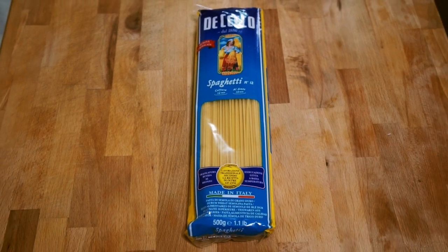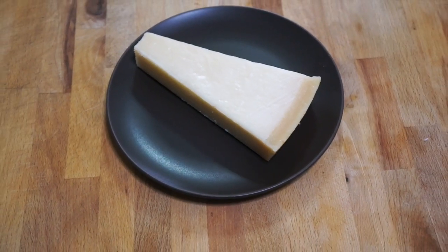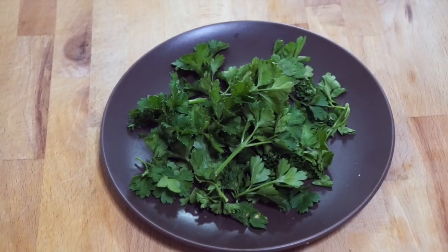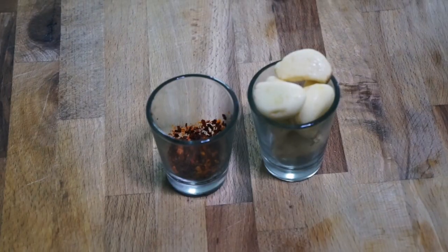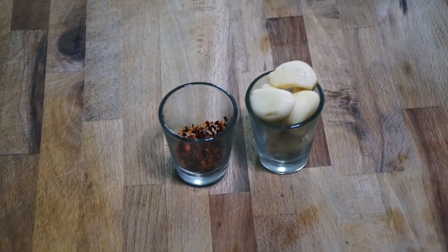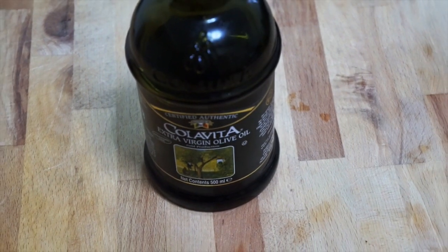To make this spaghetti, you will need the highest quality noodles you can find, some high quality Parmigiano-Reggiano cheese, some flat leaf Italian parsley, some fresh prawns that have been deveined and shelled, chili flakes and garlic, and a lot of extra virgin olive oil.